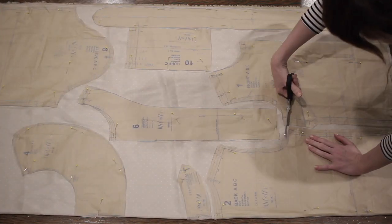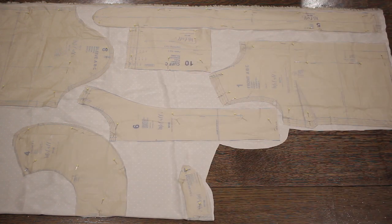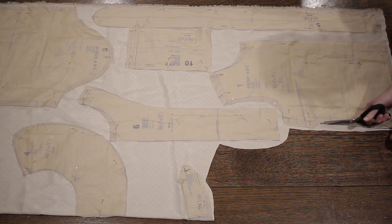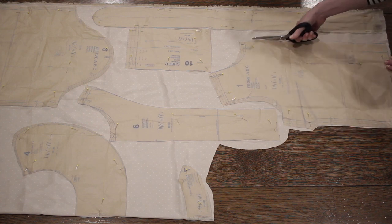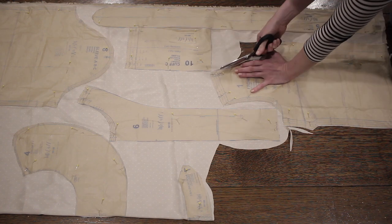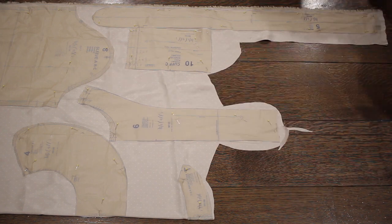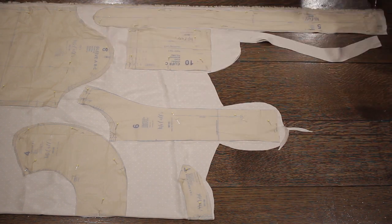To get started I'm just going to cut out all of my pattern pieces. I purchased one and a half yards of fabric and was able to get all of the pattern pieces out of that yardage, which I was really happy about because this fabric was a little bit more on the pricey side. It did take a little bit of puzzling together and I rearranged the pattern pieces a few times, but was able to fit them all.